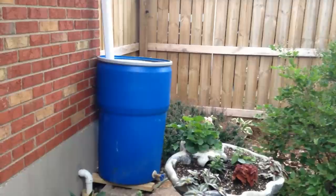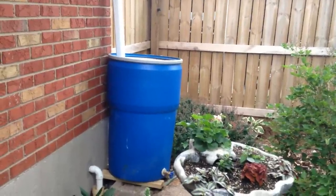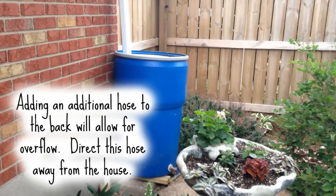We created two rain barrels, one on either side of the yard. Now we can water anything that we need.